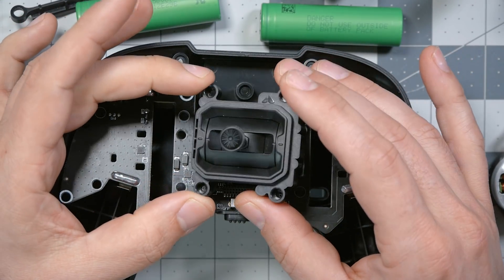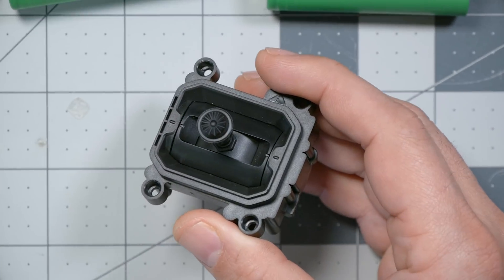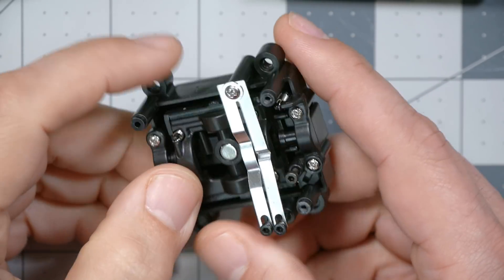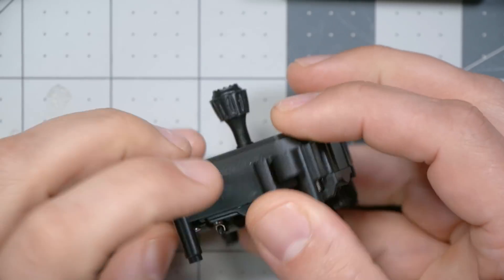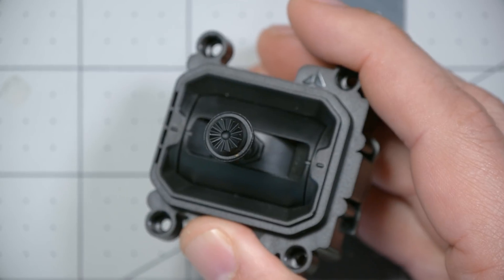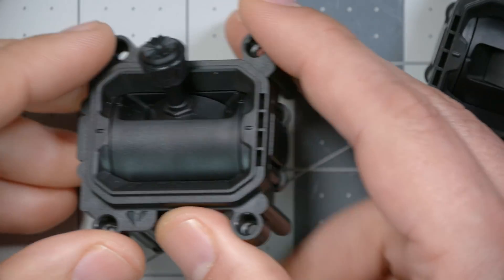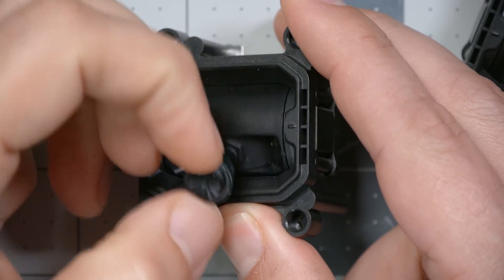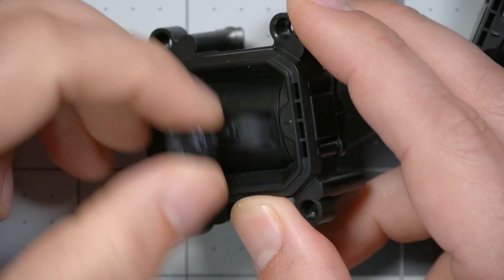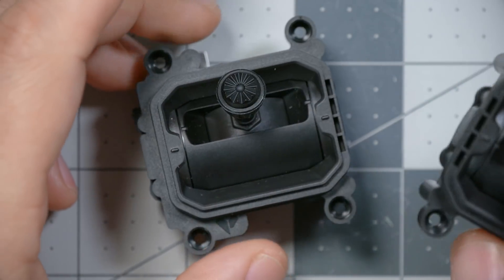The number one thing I wanted to get a closer look at was the gimbals, which were a little bit confusing to me and to some other people, because Orca said that they had sort of custom made these gimbals. And when I tried them out, the quality didn't seem remarkable compared to some of the other gimbals available on the market. For example, the throttle has a little bit of a sound — it's sticky — it doesn't have a great smooth feel. Not bad for a radio in this price range, but certainly not remarkable.